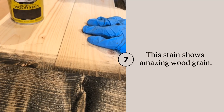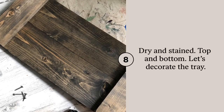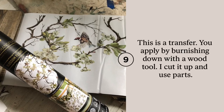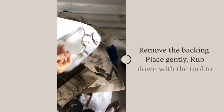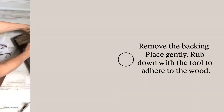After waiting 24 hours for my stain to dry, I wanted to apply a transfer. The transfer used today is by Redesign with Crema. I cut out partial pieces of the transfer and laid it down on the top of the tray. After burnishing it down with the small wooden tool that's included in the package, it was ready.